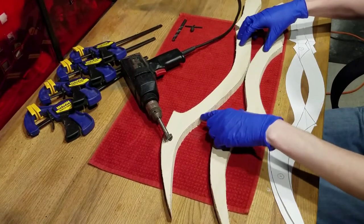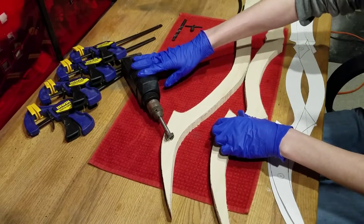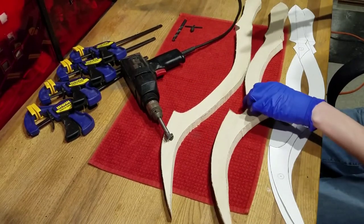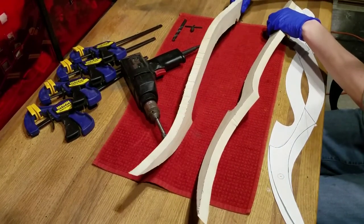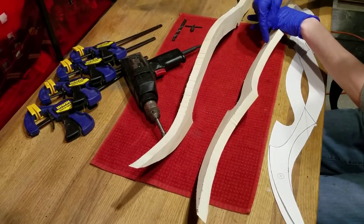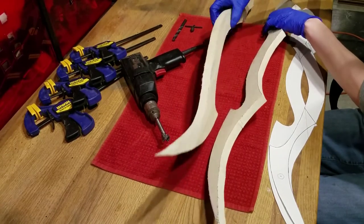Now that everything is cut out, we'll move on to the drill. However, you must make sure that you mark the holes on the insides of your blade. In the game, the wavy W-shaped blade is held in the left hand, and this S-shaped blade is held in the right hand. That means our holes must be marked on these sides so that they connect.